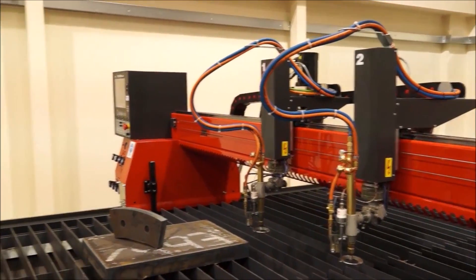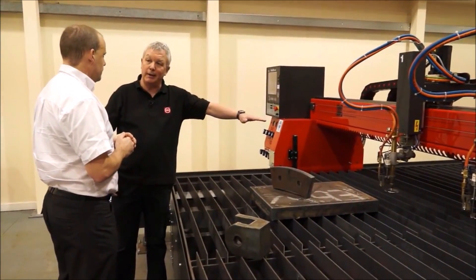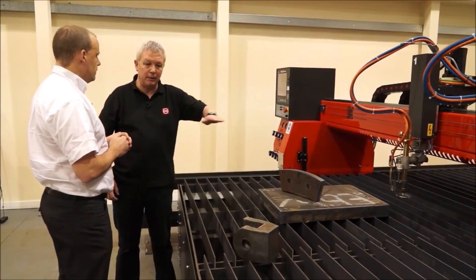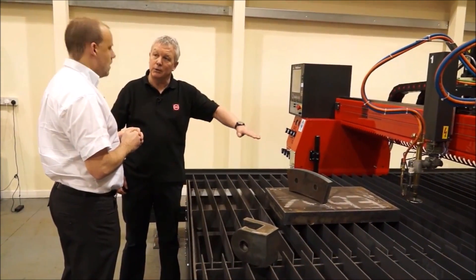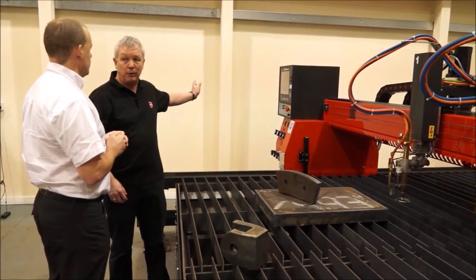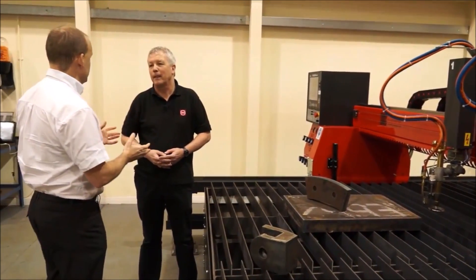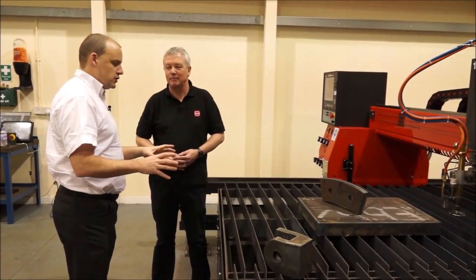Training on the machine typically takes about an hour — it's very straightforward. For new users, Kerf offers features like an automatic height sensor: if the plate has been put on the machine at an angle, the height is set automatically as the bed moves, maintaining cut quality. There's also an option for automatic ignition, all controlled from the control unit, so on a big machine you don't have to go and individually light every torch.